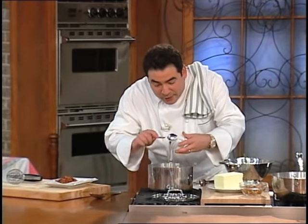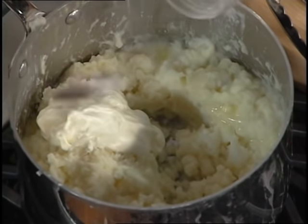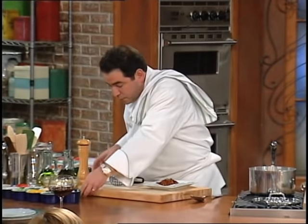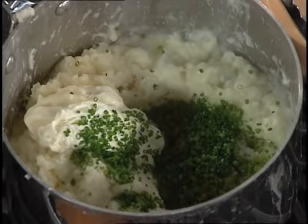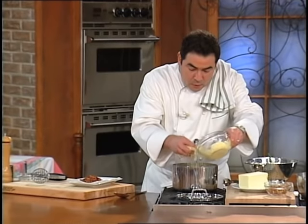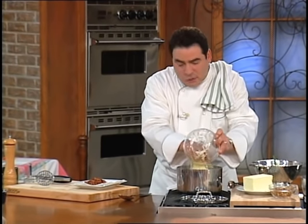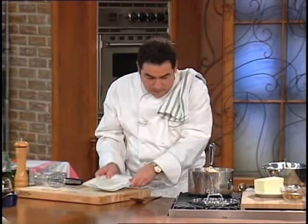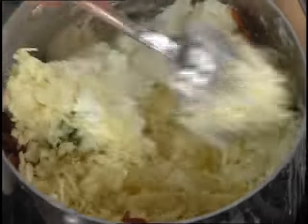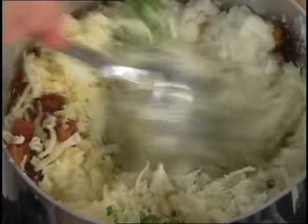Now we're going to add the sour cream. I'm just going to put it all in one shot. And here's the trick I want to show you — chives, cheddar cheese for me. That would usually be the right amount, but it's Sunday, so hey. And the bacon. Just fold this in right now — fold it in. It's going to melt, it's going to be happy.